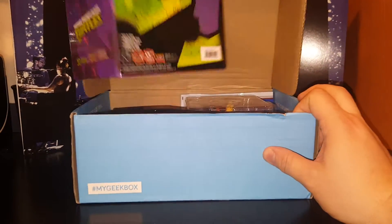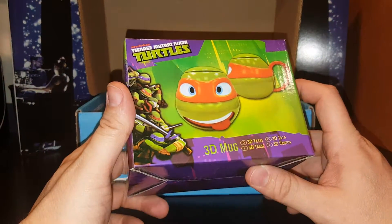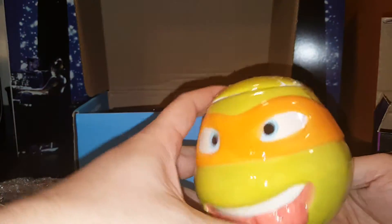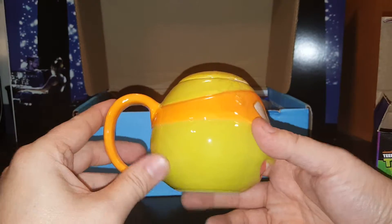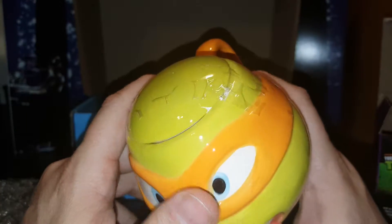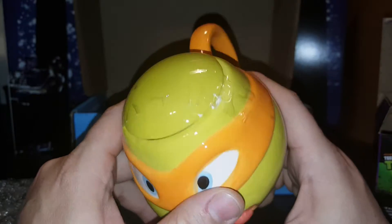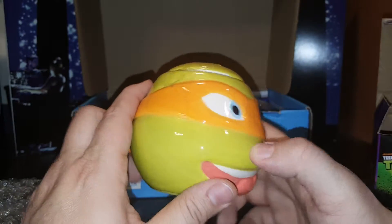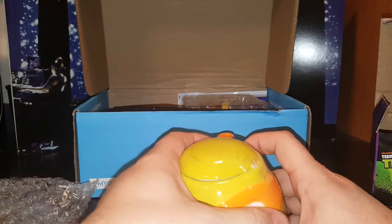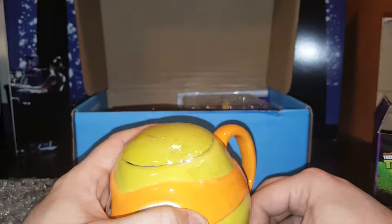First thing we get — Turtles! Teenage Mutant — oh! This is a Turtles mug. Let's check it out, open them up. While I do like the Turtles, the new movies I have not seen because I don't want to wreck my childhood — I liked them as a kid. This is what we get. It's a cool coffee mug. Oh, and it's cracked. How disappointing. That means I will have to... honestly, I won't use the cover anyways. That's too bad it came cracked. It's unfortunate.